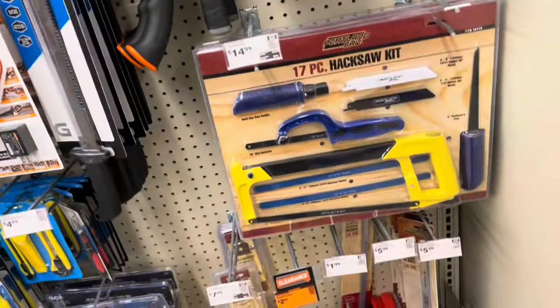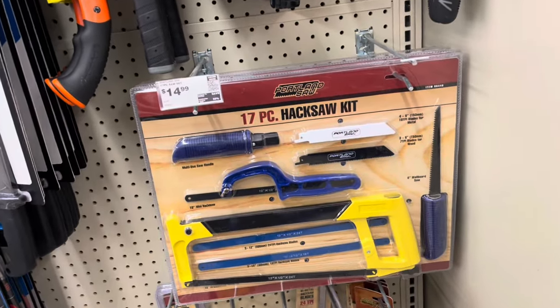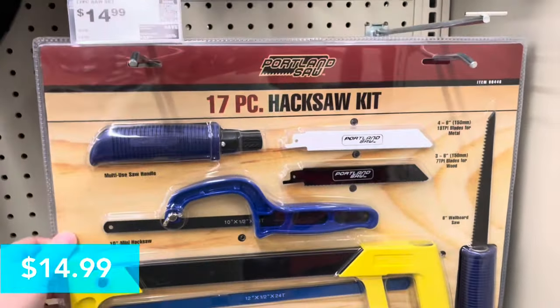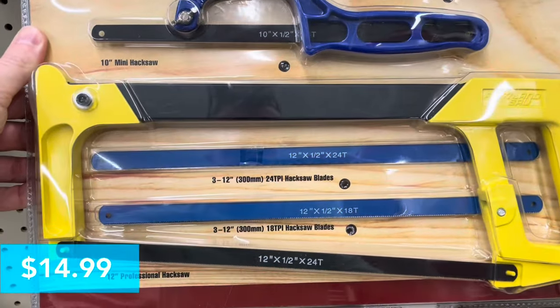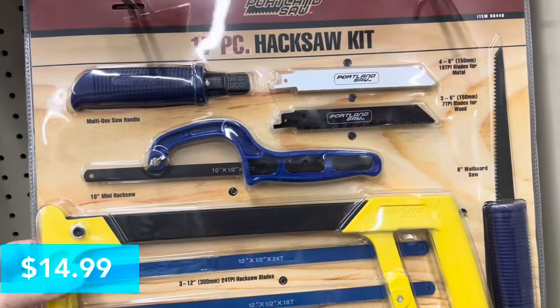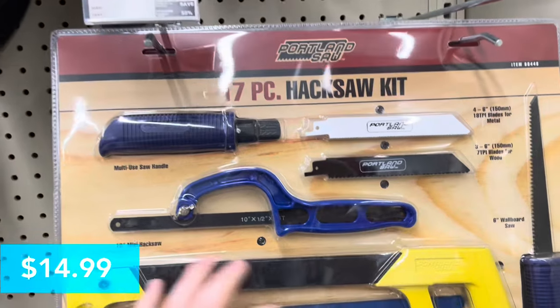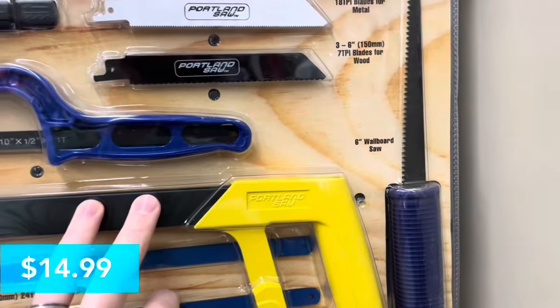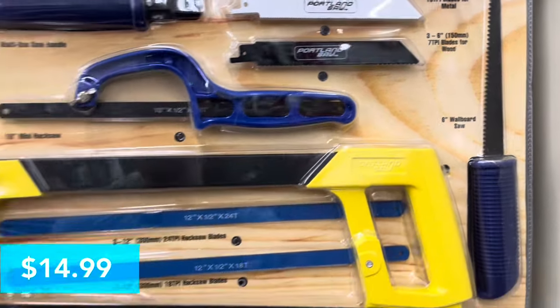For $14.99 this is a 17-piece hacksaw kit with wallboard saw. You get the mini hacksaw, a 10-inch hacksaw, a 12-inch hacksaw, and on the right you've got the wallboard saw for cutting through drywall. That comes in handy when you're patching and doing small projects.